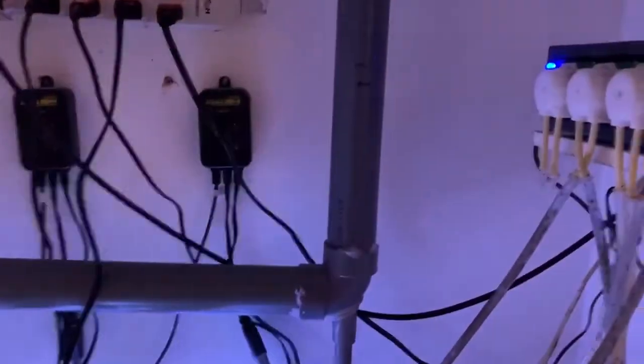You can see the old school overflow system. When I got into the hobby, that's what overflows were, especially out here in Japan.